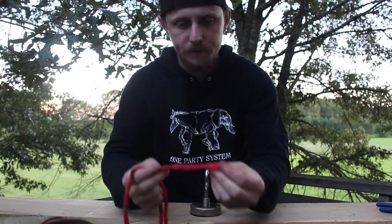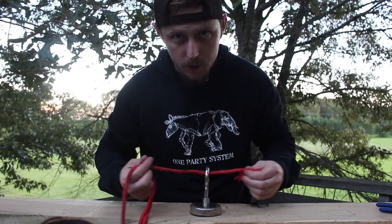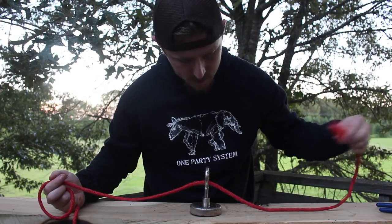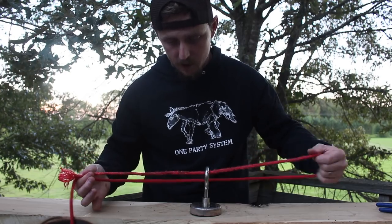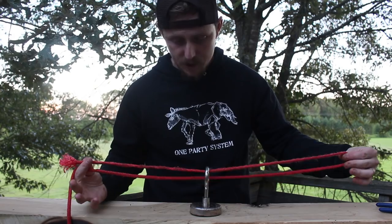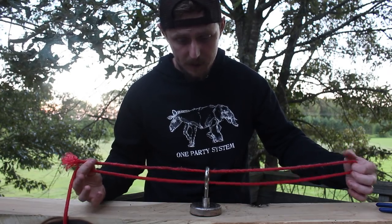First thing you're going to want to do: go through the eye once and then come back through. So essentially, all you're doing is you're doubling the rope. And I try to keep a gap in there, just like when I'm tying a fishing hook, I keep a gap in there.